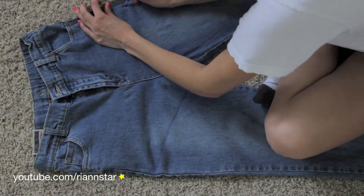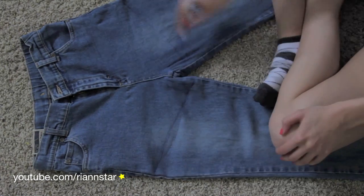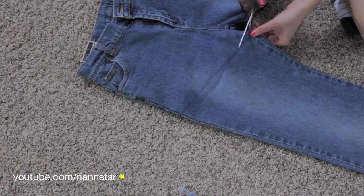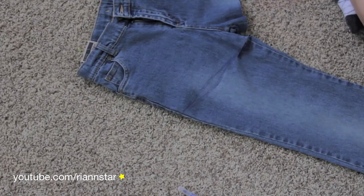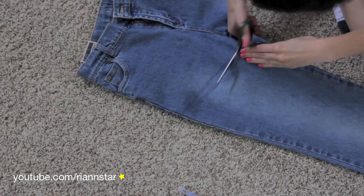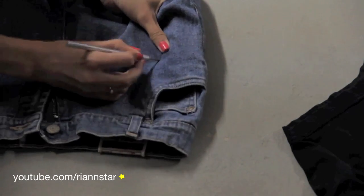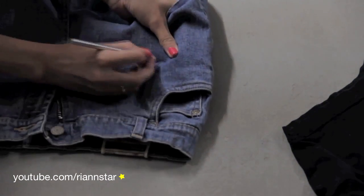Next you'll want to try them on and mark where you want to cut them off. Once you've marked off where you want to cut them, use a pen to exactly outline where you want to cut. You can also use an old pair as a pattern like Kendall did. Since we're going to bleach these shorts, don't worry about the pen marks because they will be long gone. You also might want to use a ruler or in my case a protractor to measure where you are cutting. I decided to cut mine into a dolphin cut.